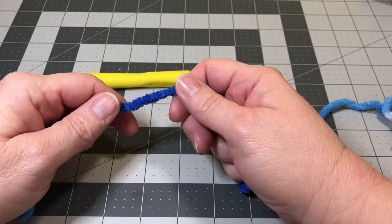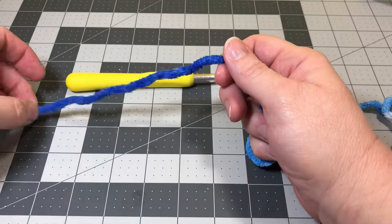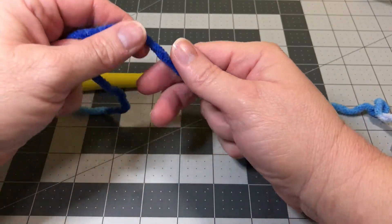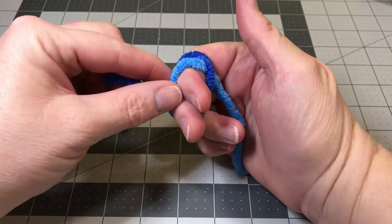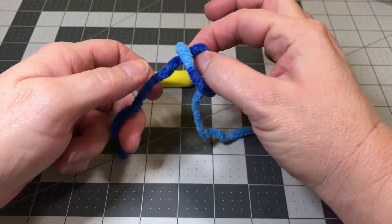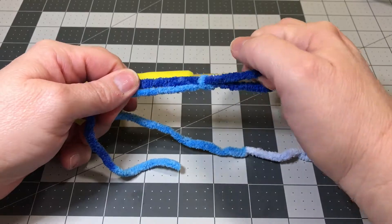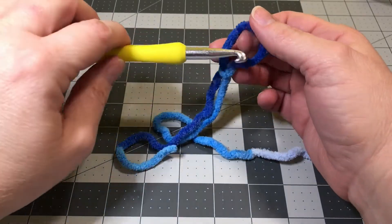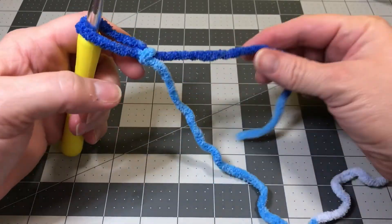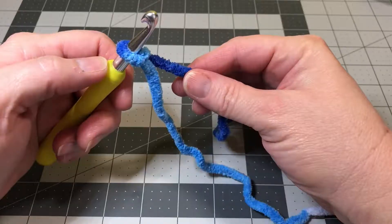First we're going to do our slip knot. I like to leave a pretty good-sized tail, about 6 to 8 inches long. We're going to wrap it around our fingers and stick it through the back, grab a hold of that loop, hold on to your tail and your string, and pull it tight. Now you can put that on to your crochet hook. If you grab your tail and pull it, it should tighten right on to your crochet hook.